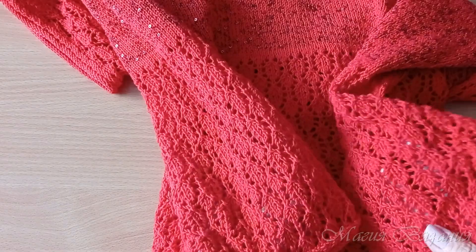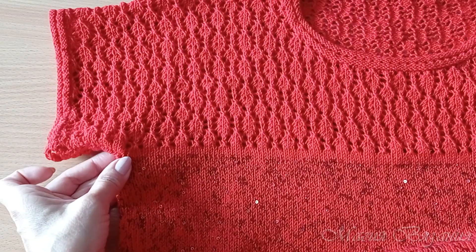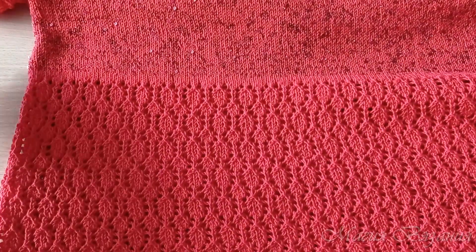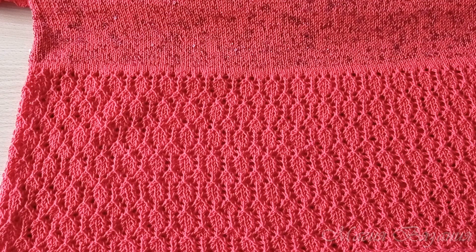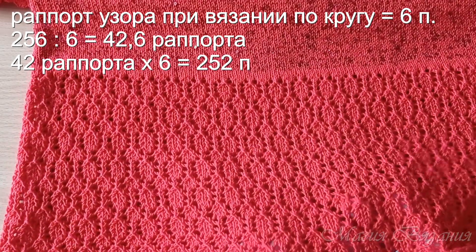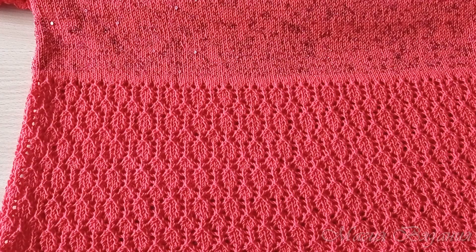Я вязала джемпер по кругу — основное тело без швов, снизу вверх. Дошла до проймы, разделила вязание, и дальше спинку и перед вязала по отдельности. Так как я вязала по кругу, расчет я делала по размеру окружности бедер: 105 сантиметров умножаем на плотность вязания, получаем 242 петли. Прибавила 6 сантиметров — это 14 петель на свободное облегание, всего 256 петель. Раппорт узора для вязания по кругу — 6 петель. 256 на 6 не делится, делится 252 петли — то есть набрала 252 петли, это 42 полных раппорта по 6 петель. Набрала спицами номер 2,5, замкнула в круг.